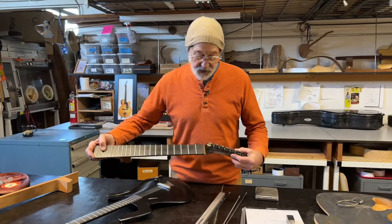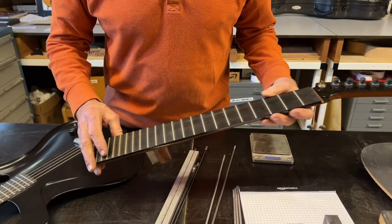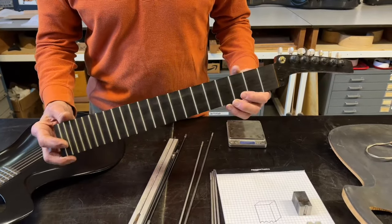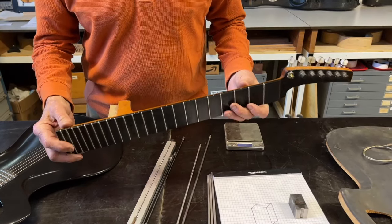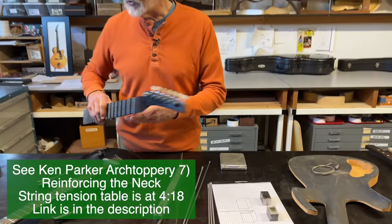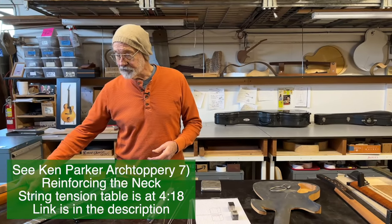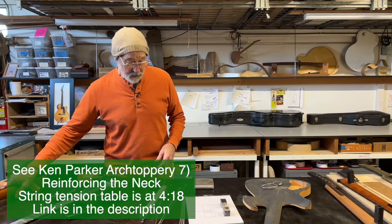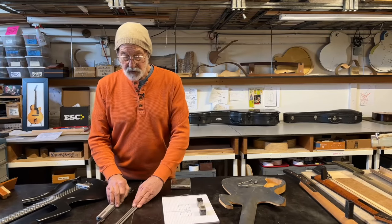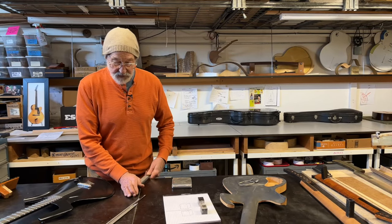This neck I looked at a little while ago was designed for seven nylon strings. I determined I didn't really need a truss rod in it because, as we've discussed, the forces that nylon strings apply to the neck are very low — about half of what we can expect from a regular set of steel strings.